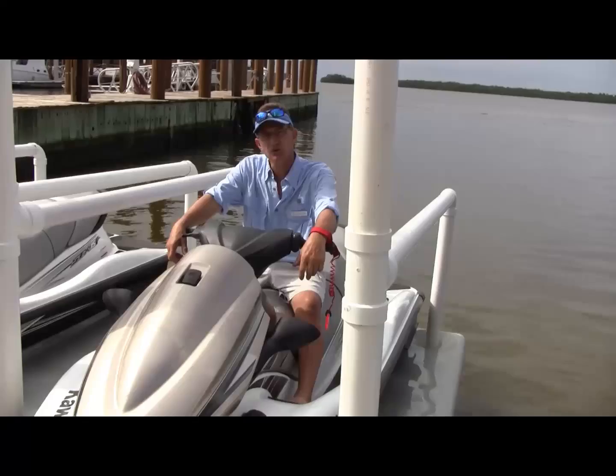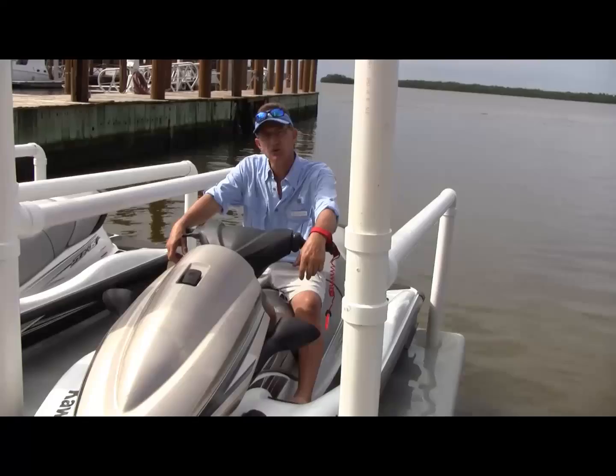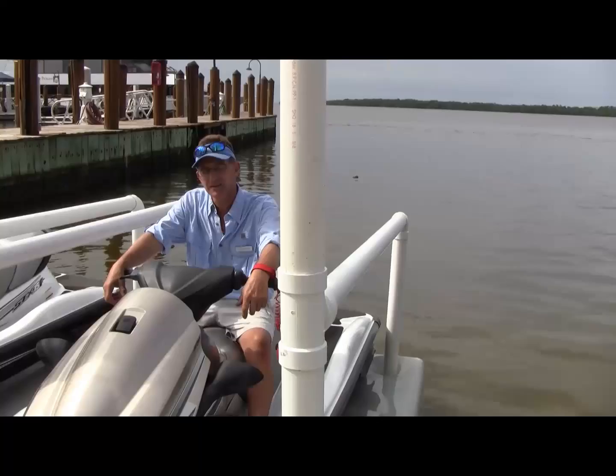Our representatives will show you where that exhaust side is once we get on the water. At Destination Water Sports, we do all of our watercraft training right here every time somebody goes out, no matter what their experience. Right here on the water's edge.